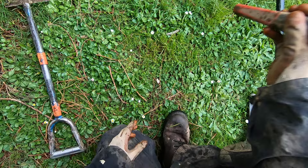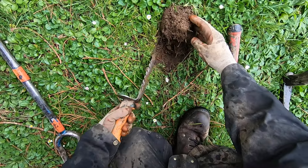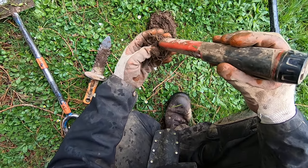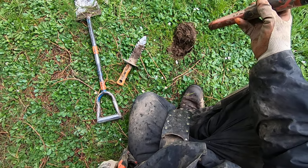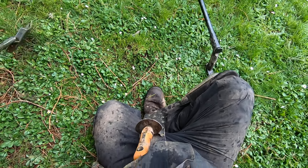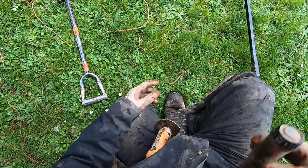Near the surface here there might be a lot of roots — it's not too bad underneath a big tree. Copper or zinc penny? I think it's a copper penny. Another one right here.